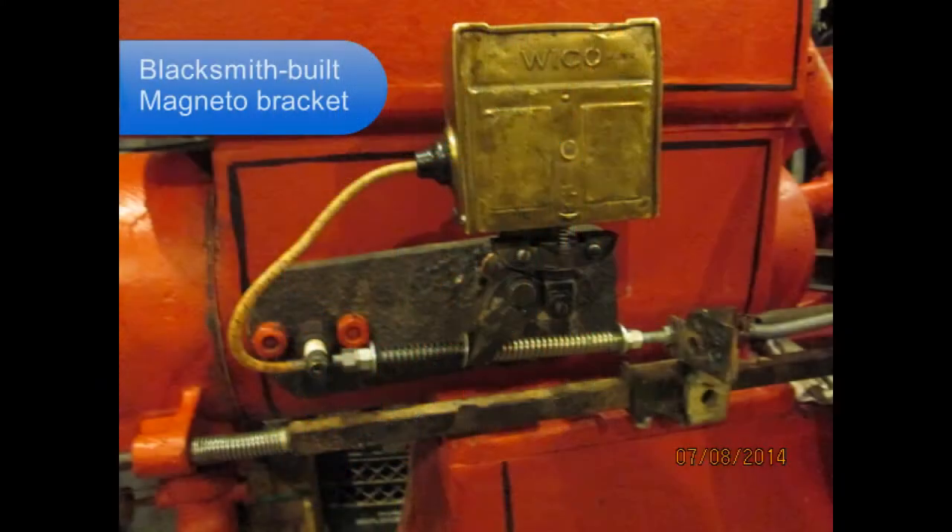It came with a poorly constructed blacksmith-built magneto bracket, but I left it on the engine.